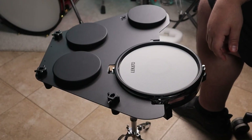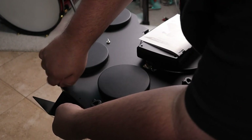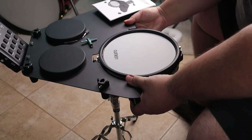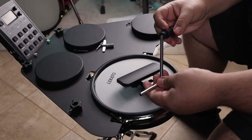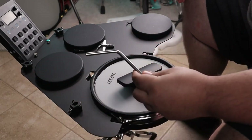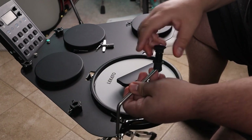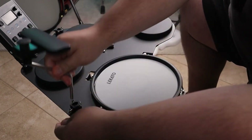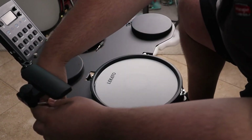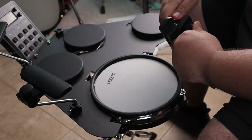Now we're going to start putting this thing together. I'm going to install the module — that actually goes underneath the drum set and you use these screws to screw down into it. Then you've got two screws to go into the back of the module and your module's hooked on the set. It took me a minute to figure out these cymbal arms. You just have to unscrew the rubber tip on it, then you're able to put it down into the drum set. Screw it in place with your drum key and now you have your cymbals. Rinse and repeat with the other two and now we have a fully assembled drum set.